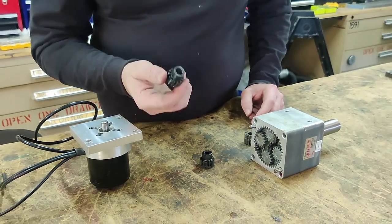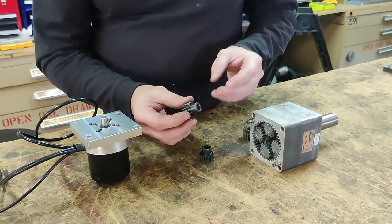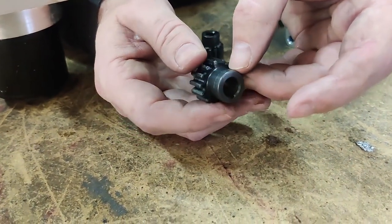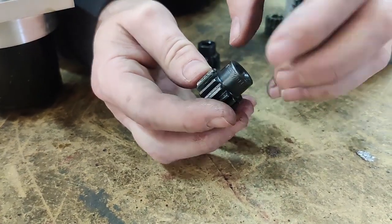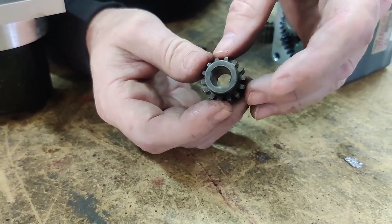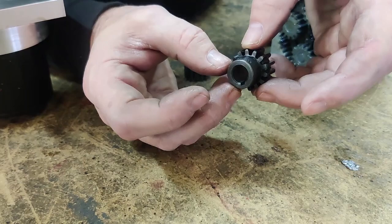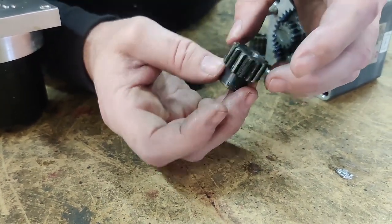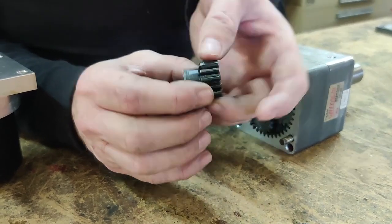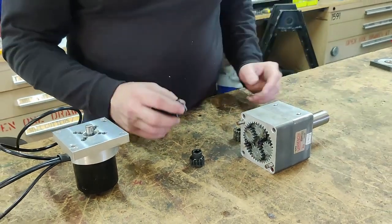This turned into probably one of the more difficult machining aspects of this. They stamp the part number into the gear, which means you can't grab it in a lathe like you normally would, because it's not circular anymore. So you actually have to grab it on the gear teeth and do it on the mill. I messed one up before I got these right, but now we're good.